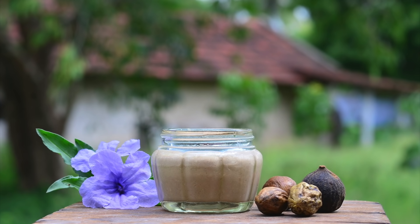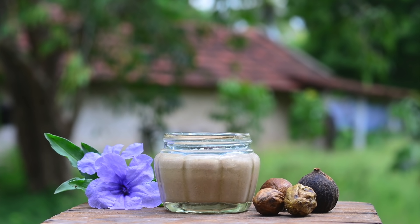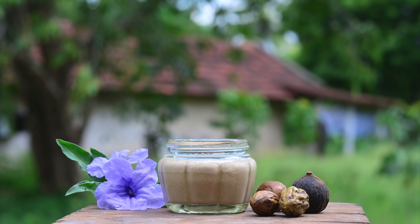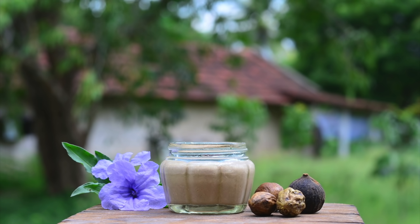This hair pack can be used twice weekly regularly for promoting fast hair growth. If we use triphala separately, it can be a bit drying on the hair, so I like to use it along with other conditioning ingredients like hung curd and coconut oil. Use this pack as mentioned to get the best results.